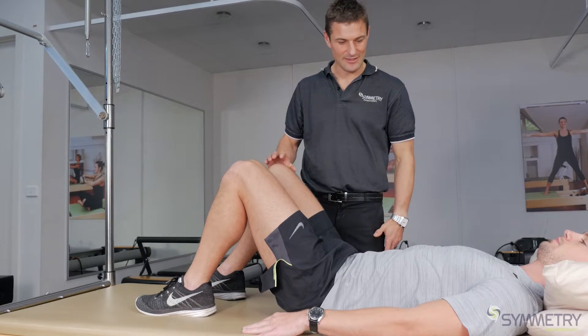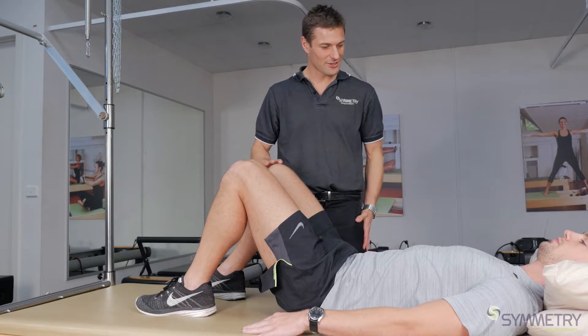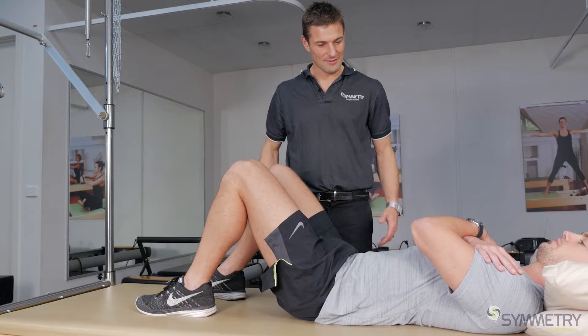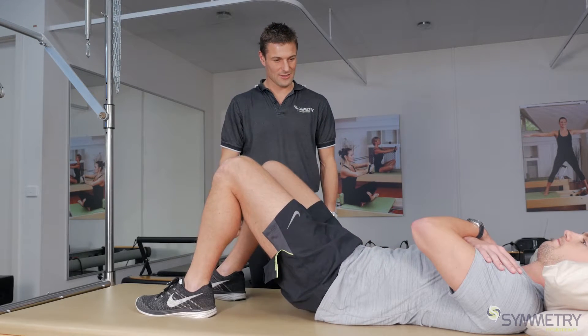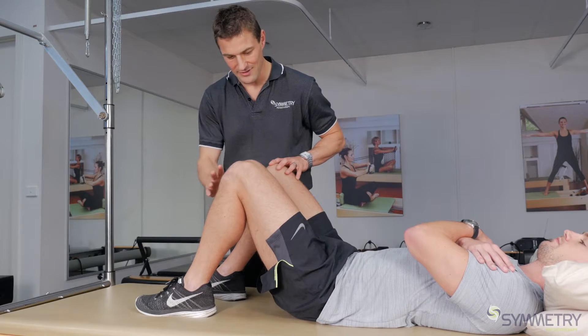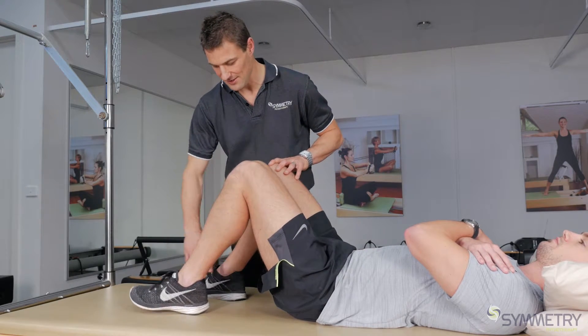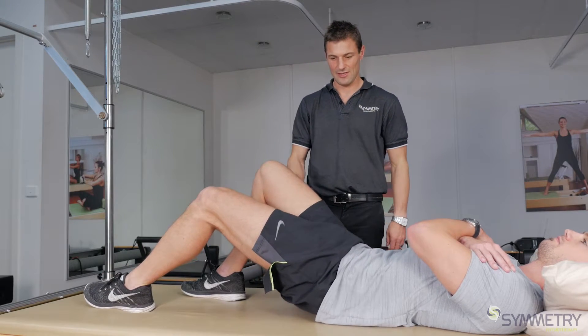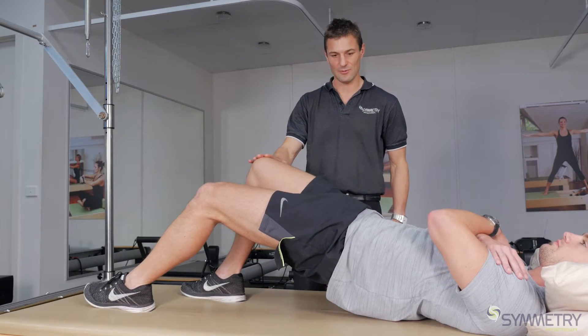Once you've mastered the basic bridge, you can make it more challenging by crossing your arms across your chest to take away some of the stability. Good. Also by offsetting your stance — so if he brings that leg out a bit and comes up, that's making this side work a little bit harder.